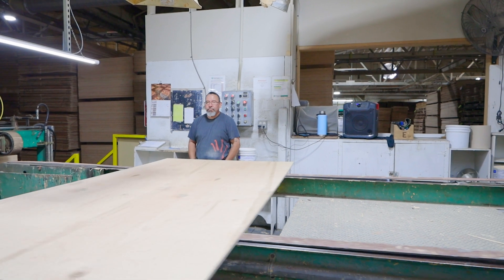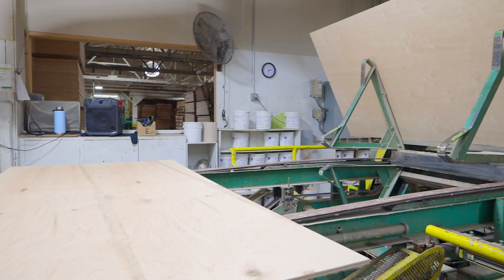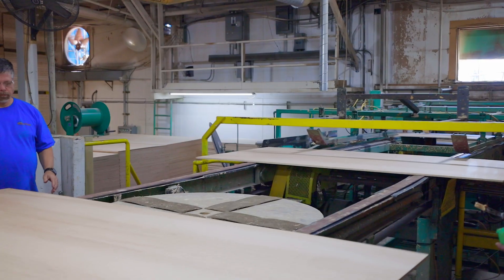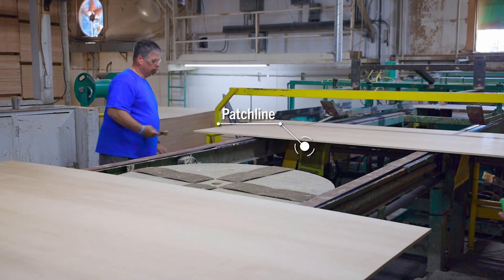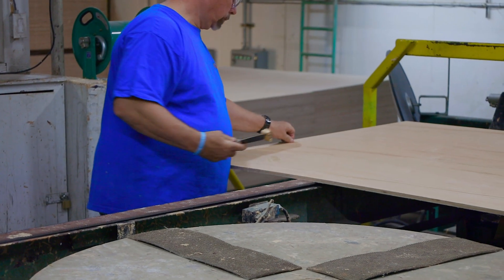One machine center is the putty line. Plywood panels that have open defects on the face or back veneers come here to have putty applied to them. This putty fills in the defect and creates an even surface for our sanding machine further along in the process.